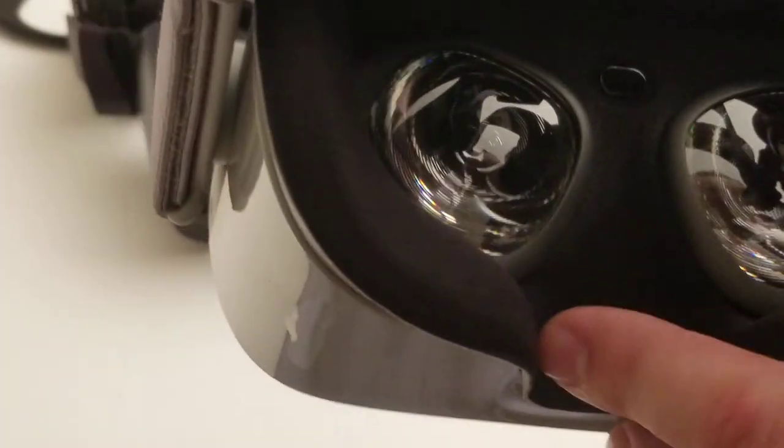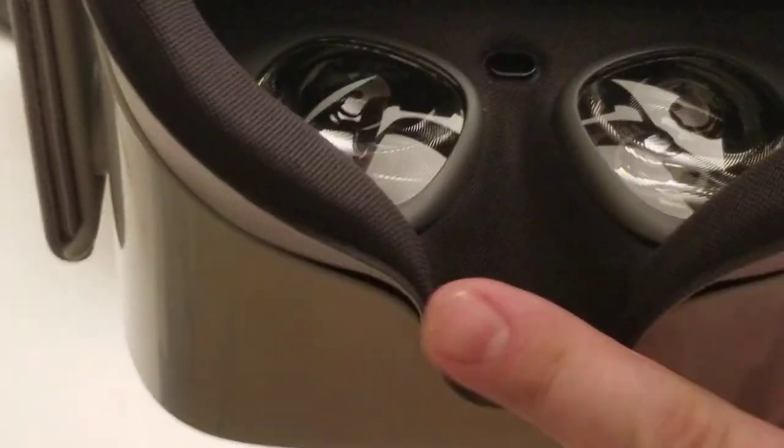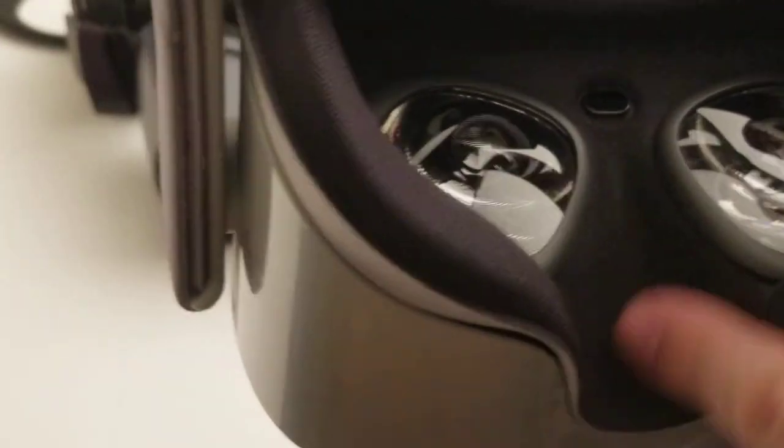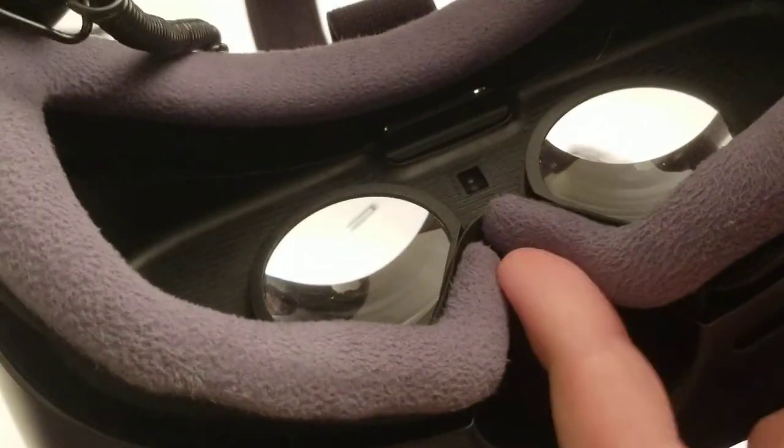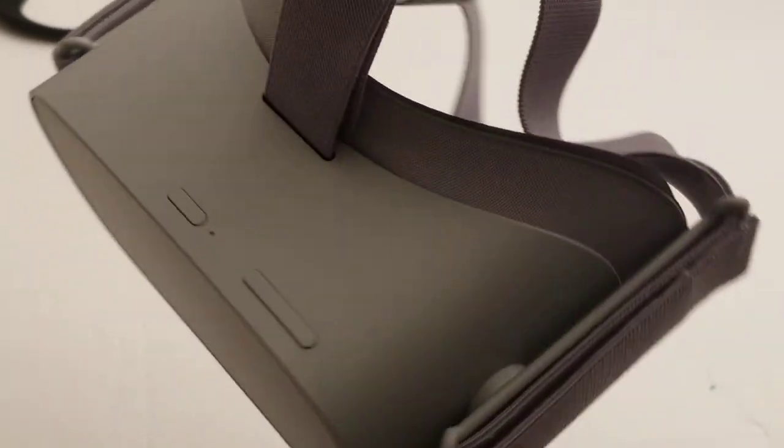The light in the nose area is probably because of the way they did the face padding. The Gear VR has a piece of foam that goes up into the nose area and blocks out light, whereas the Oculus Go does not have that.